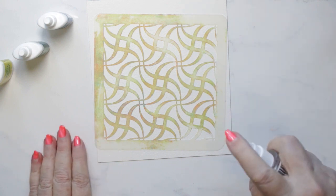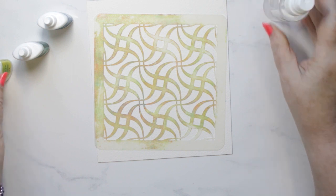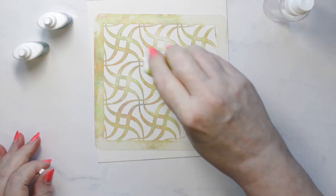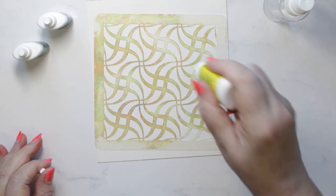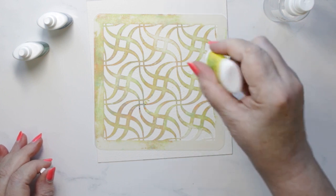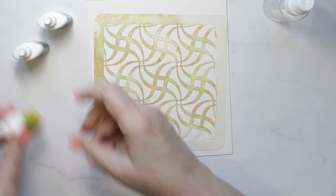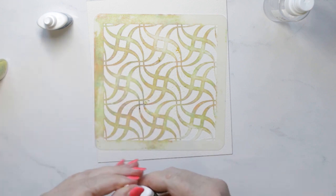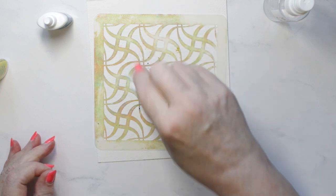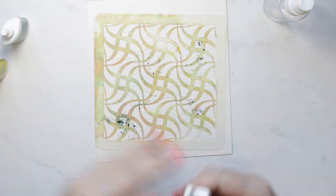Today I wanted to share with you this stencil kind of mixed media card that I did. I'm saying 'kind of' because I didn't use all the steps one normally uses in mixed media, but I still did some things that make it appear mixed media. I'm using Color Burst by Ken Oliver — Ultramarine Blue, Turquoise, and Chartreuse for my colors.